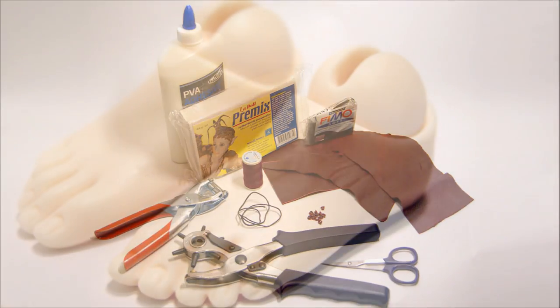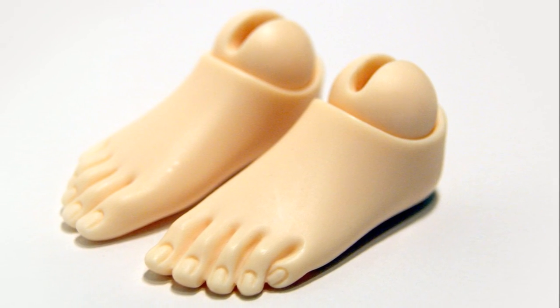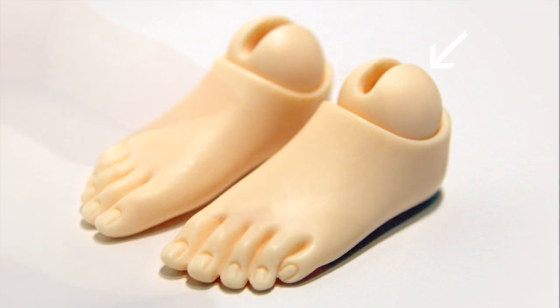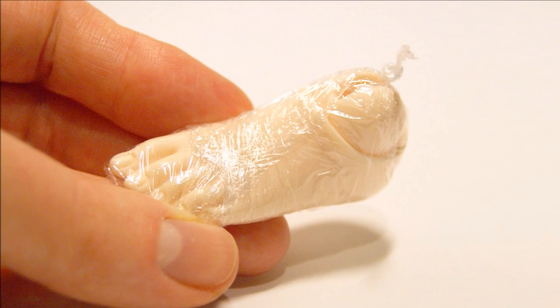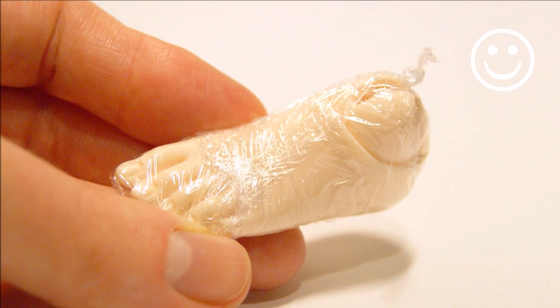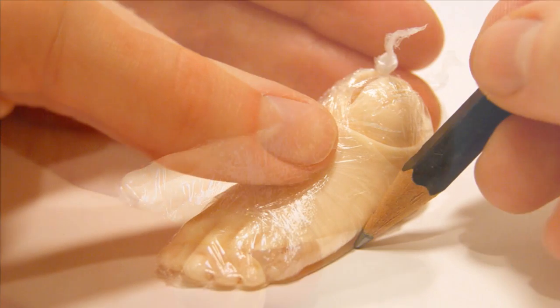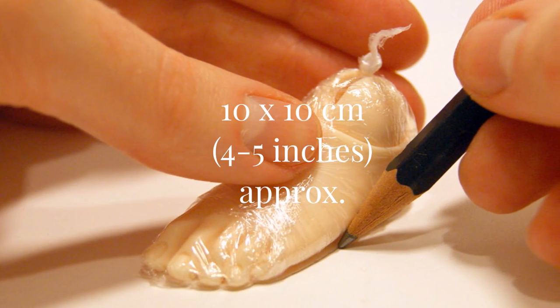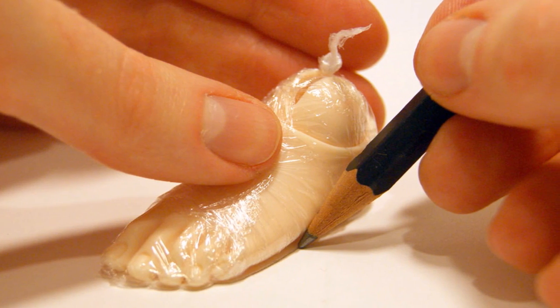The first step is to wrap your doll's feet in cling film to protect them. This is easiest if you have a BJD and you can simply unhook the foot along with the ankle joint. However, if you're working with a different doll whose feet are not removable, don't worry — just wrap the cling film a little further up the leg to the knee. You only need about 10 square centimeters of cling film for each foot, as you don't want to obscure the shape of the foot too much.